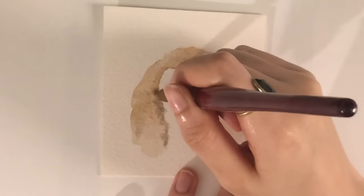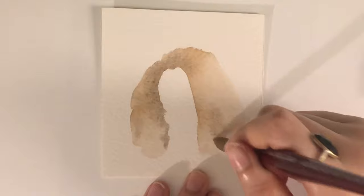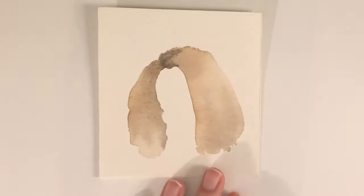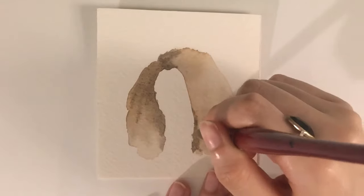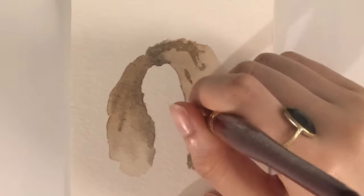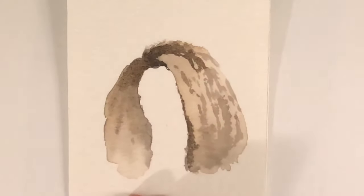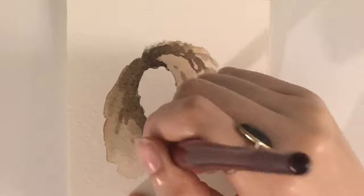Now we are just darkening up the areas around the neck and the roots. Those areas will usually be a little bit darker, so also just a little bit at the bottom. I'm darkening up those areas and avoiding any area that's a little bit lighter, so that can be where the curls will be more defined. You don't want anything to be too flat, so just make sure you're keeping some areas lighter than others.